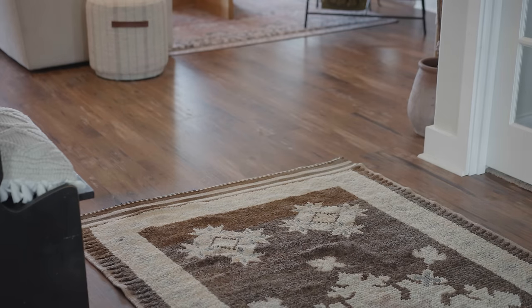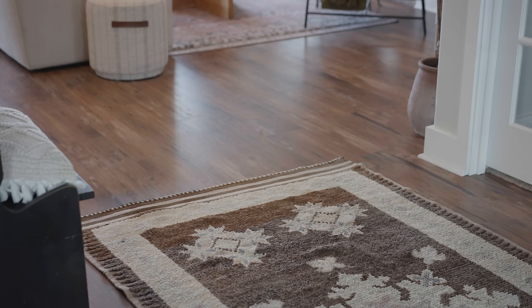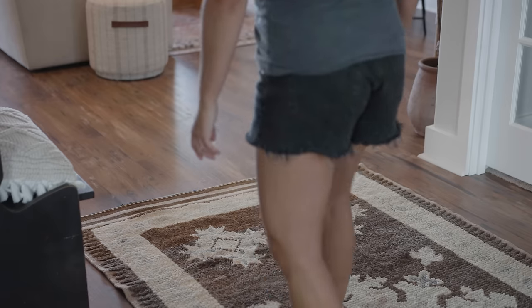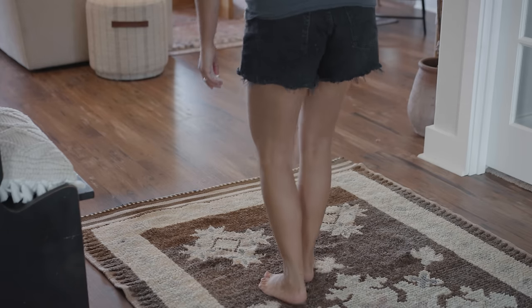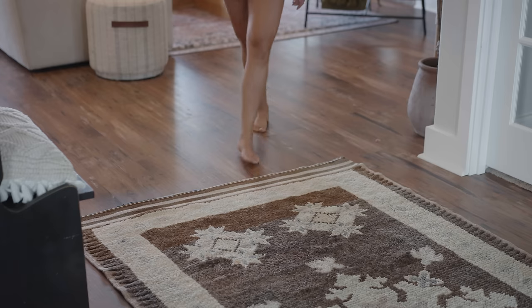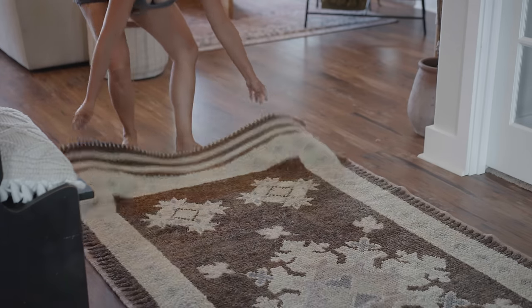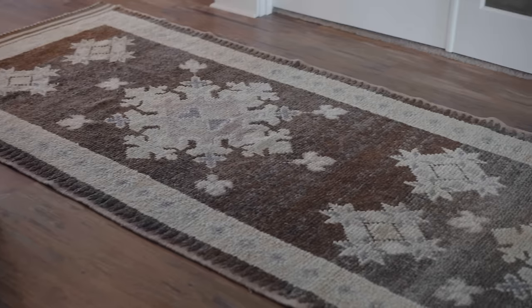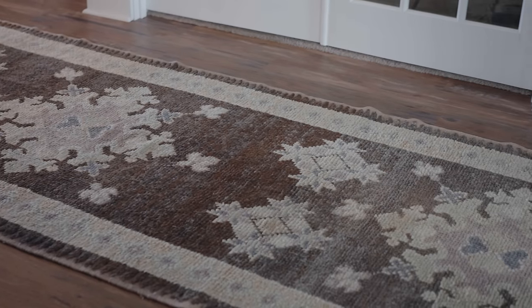If you guys haven't heard of Revival before, they have so many different rugs for many different styles of home, whether it be washable rugs or everyday rugs. I will leave a link and a special code for you guys in the description box below. They were so kind to send us this as a gift, so a big thank you to them.